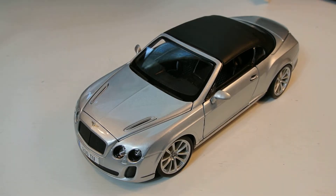Hey guys, it's the DieCastMan here bringing you another review. Today it's on the 1/18th scale Bburago Bentley Continental Super Sport Convertible ISR. That's a very long name.